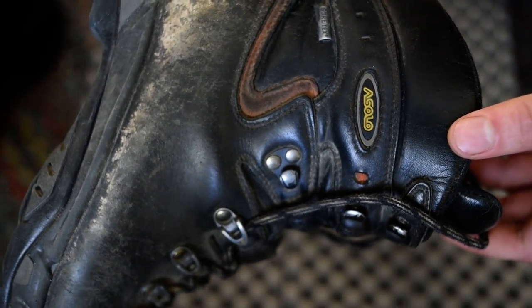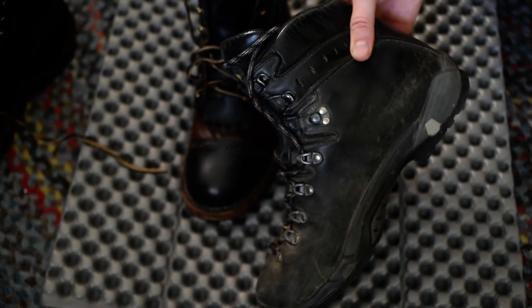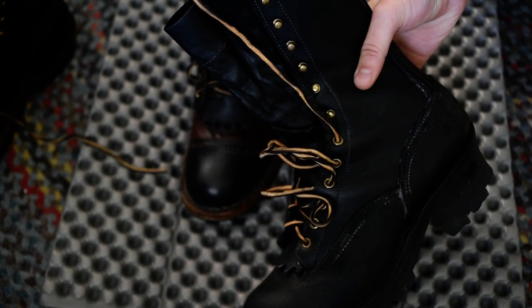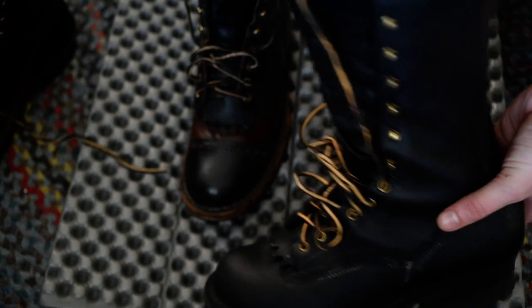If you want a heavier duty boot for thrashing around, I have a pair of Oslo hiking boots — I've had these for quite a while. As you can see, they're a little beat up and the sole is starting to wear a little thin. They're pretty nice but they have a small toe box so my feet are a little cramped. These are the boots I wear a lot when I'm working as a photojournalist. I did get a newer pair of boots that are much more comfortable and still working to break in — these are the NYX boots.